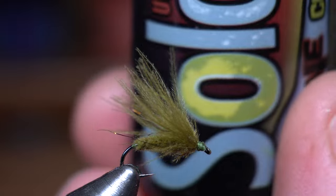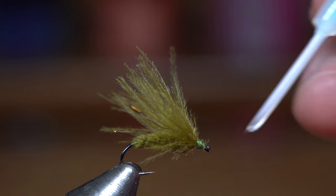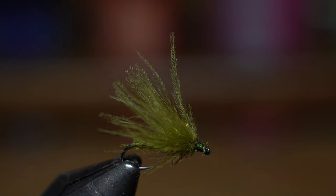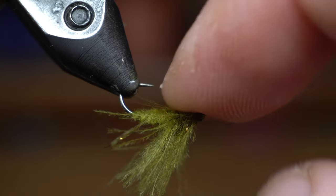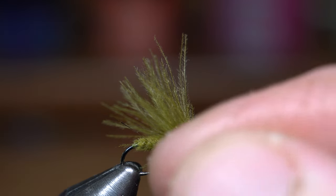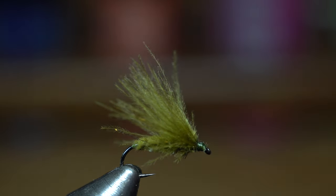To cement the head, I really like this Solarez Ultra Thin — it's a UV curing resin, and it really is ultra thin. It's got this little handy paintbrush; you just put a little dot on either side and the underside. That's going to do a couple of things. If any of that gets into the fibers, it's going to make those fibers a little more stiff, which is going to help kind of keep that afloat a little better. You cure it with UV light and it's hard. It's also going to secure that head but also make it a little bit shiny and reflective — look almost like the head of a bug. I like that.